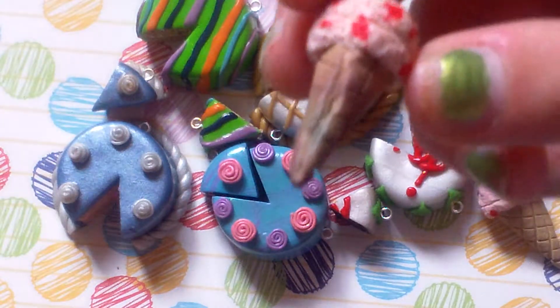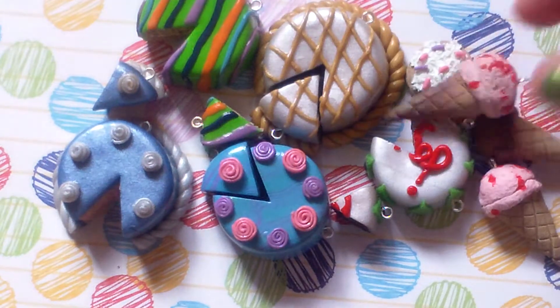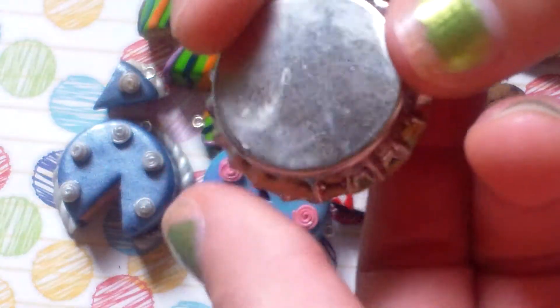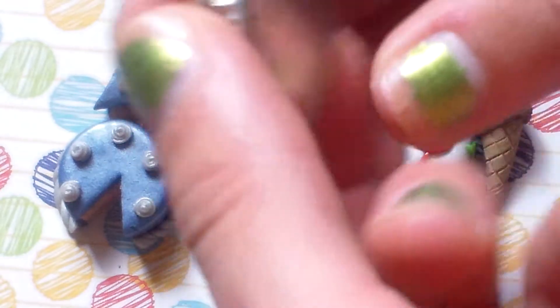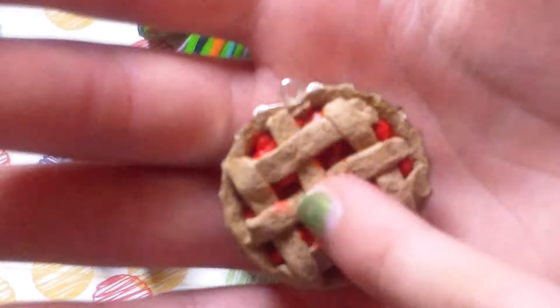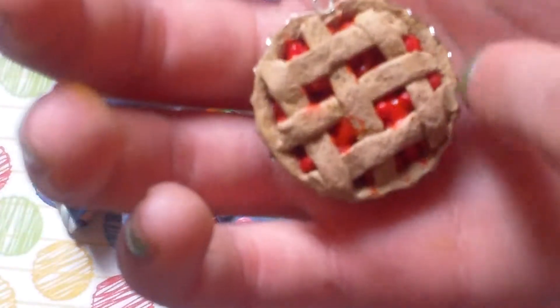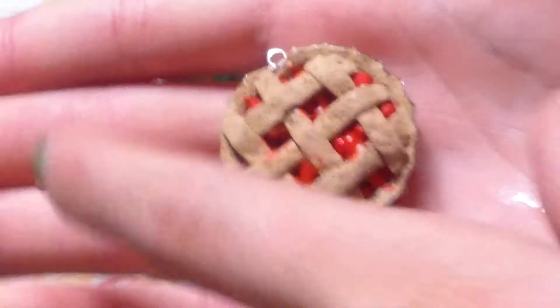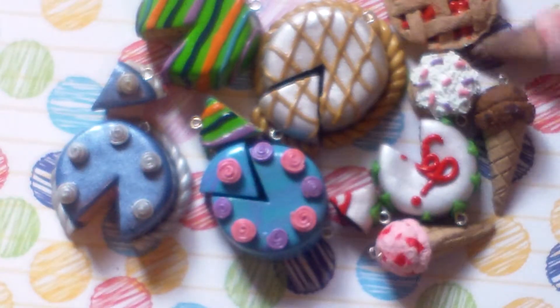Then I have this ice cream cone that I forgot to show, but it burnt, so it kind of failed. Then I have this bottle cap pie, and this is inspired by 202 Snowflake — she made a peek-on one — but I don't like this one that much. I think it's kind of ugly.